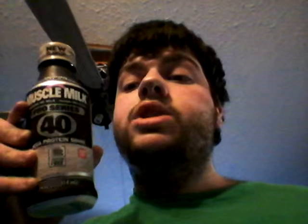Anyway, today I'm reviewing — it says a new flavor — but it's like a Muscle Milk Pro Series one, Mega Protein Shake. The one I'm reviewing today is the Crushing Cookies and Cream one. I bought it at my local Walmart for like $4 and something, so it was rather expensive for a protein shake.